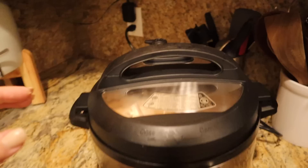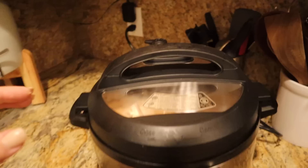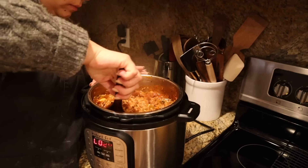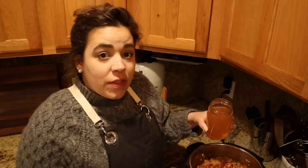Alright, it's done — moment of truth. I'm going to give that a stir and a taste test. It sure smells good! I just have to see if the rice is cooked all the way through. I don't think this rice is cooked all the way through — not even a little bit. There's not very much liquid left, so I'm going to add about a cup of water.